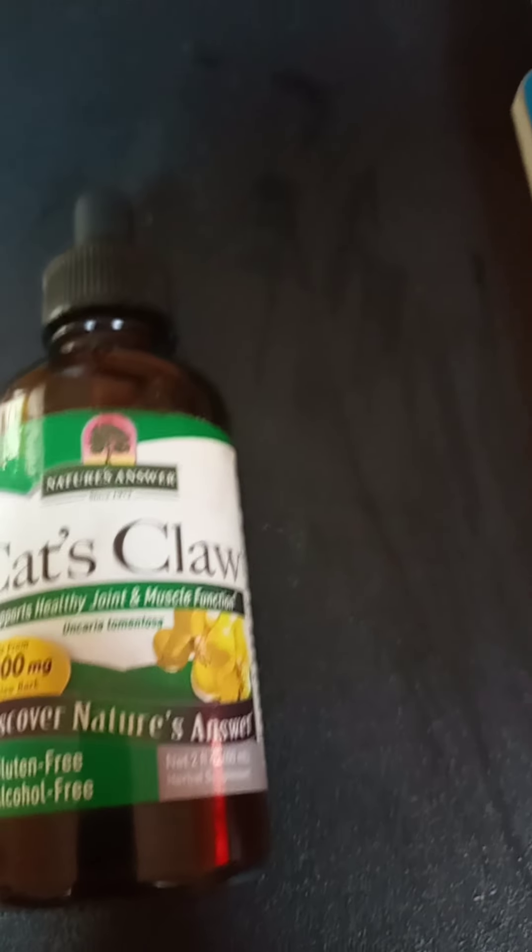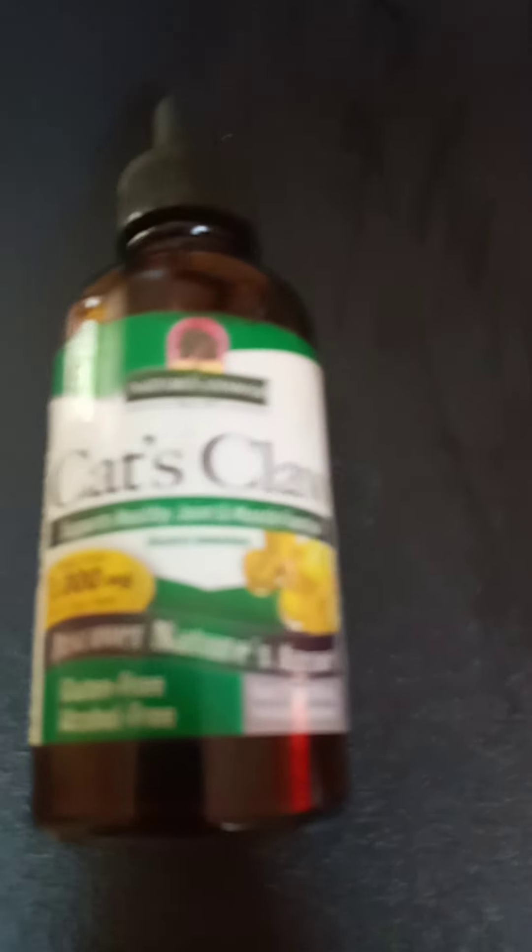I've been taking it since last year, so it's over a year now, and I noticed that my joints felt better — I didn't have those squeaky joints. Then I stopped taking it for a while.